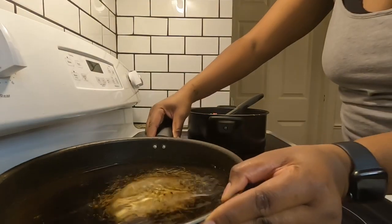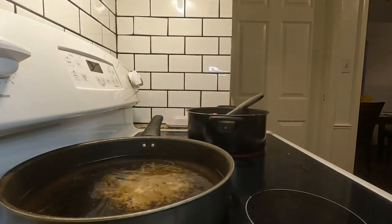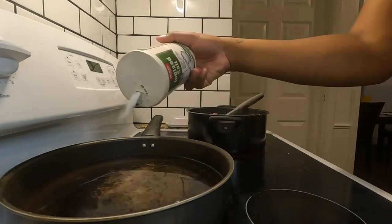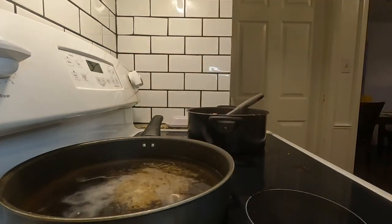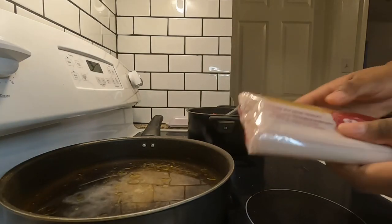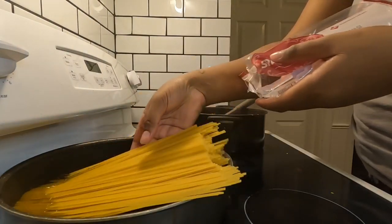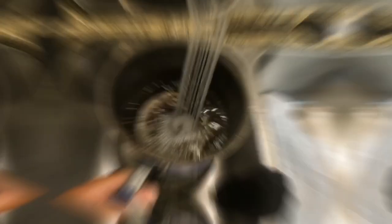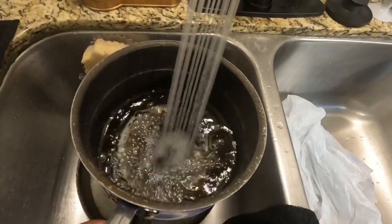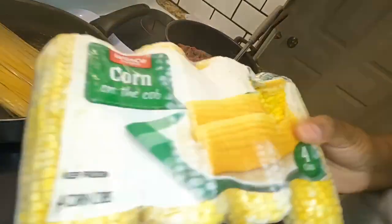Next I'm bringing some water to the stove for my spaghetti noodles, adding a little bit of salt and some olive oil to make sure the noodles don't stick together. I have heard people say don't put too much olive oil in pasta because it makes the sauce not stick to the noodles, but I actually haven't had that problem so this is what I'm doing.